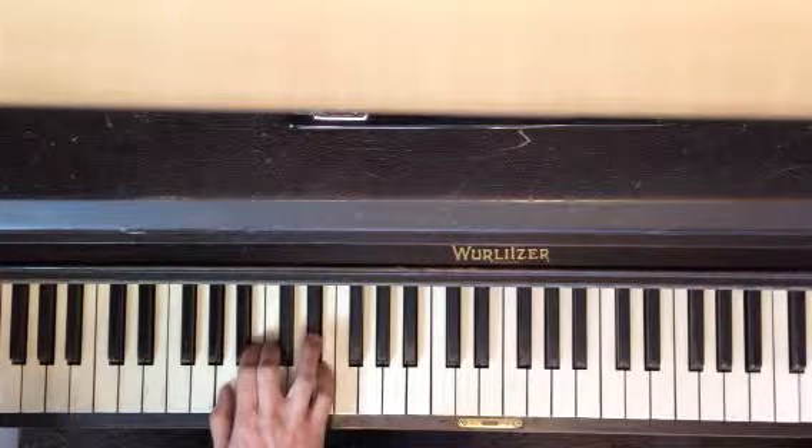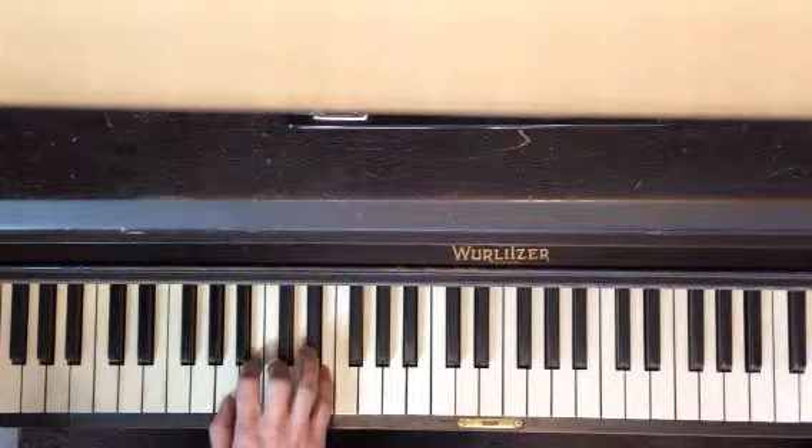You're going to move your fourth finger to D sharp. And then you're going to play four, two, four. Do that a bunch of times.